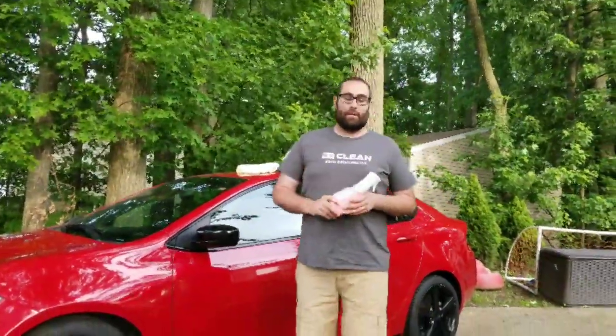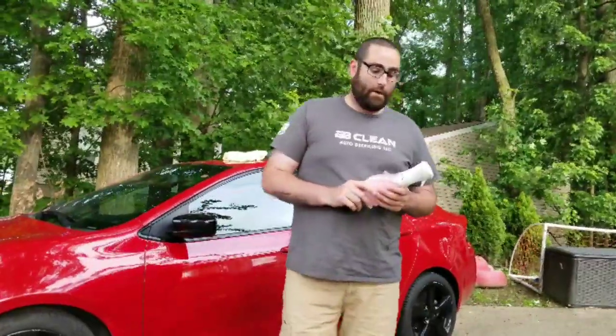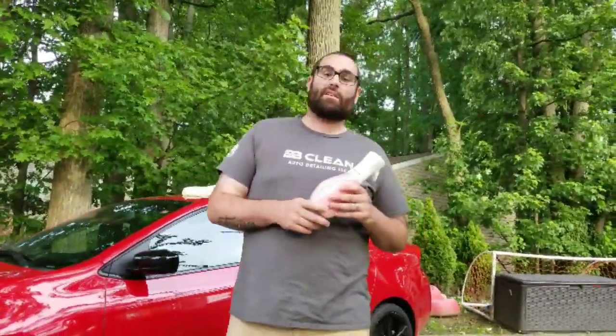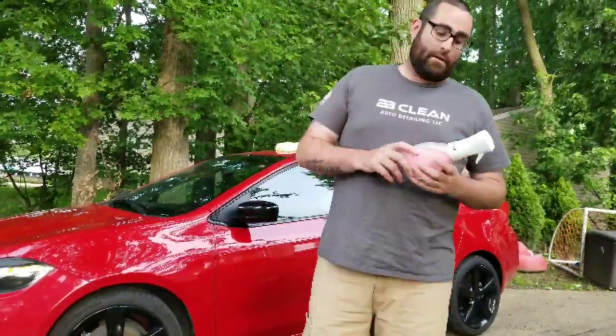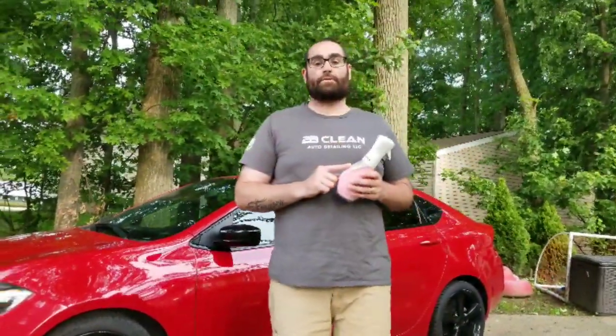You can also use this for window cleaner or isopropyl alcohol — whatever you'd like — because it already had a cleaner in it, so it should be mildly chemically resistant. But for me, this is what I really want to use it for. Thanks for watching, I hope you enjoyed this video — don't forget to like and subscribe.